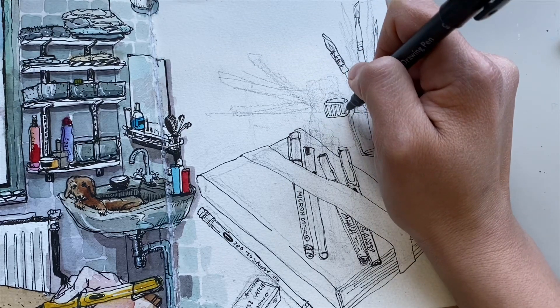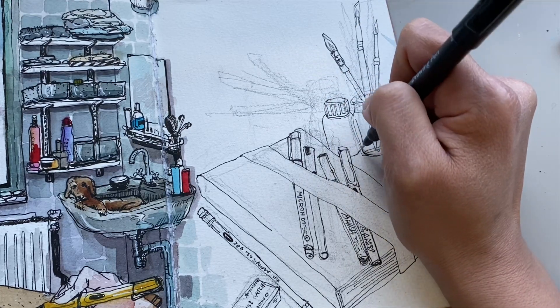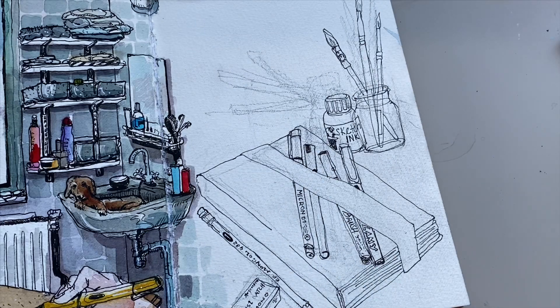I don't really use water brushes much anymore, though I still have ones from Faber-Castell and Sakura that I use every now and then for quick urban sketching.